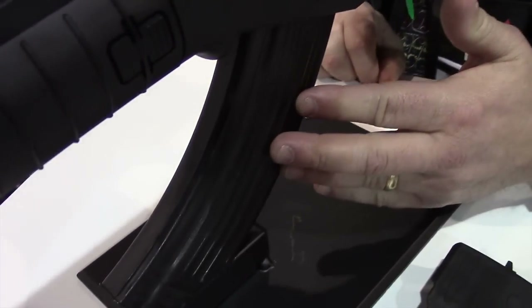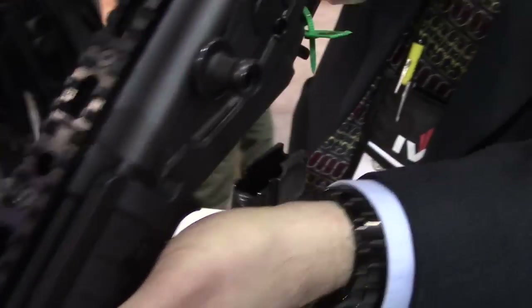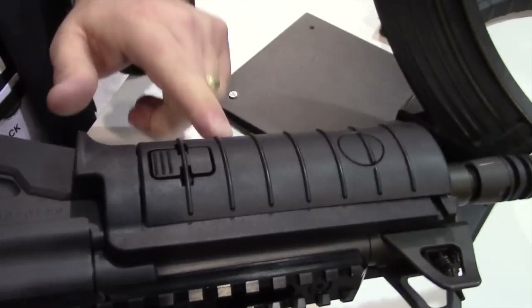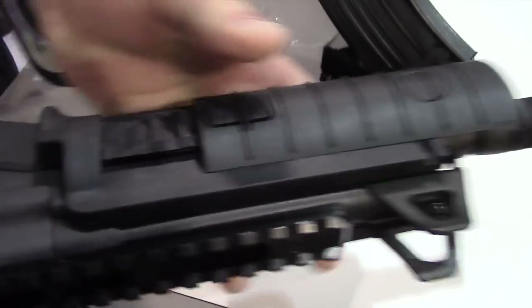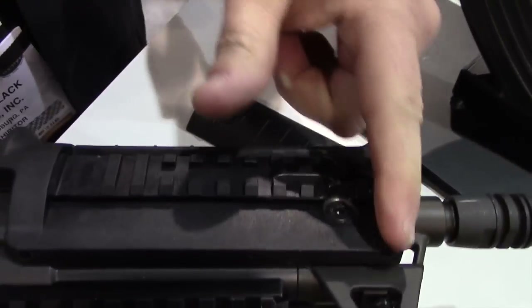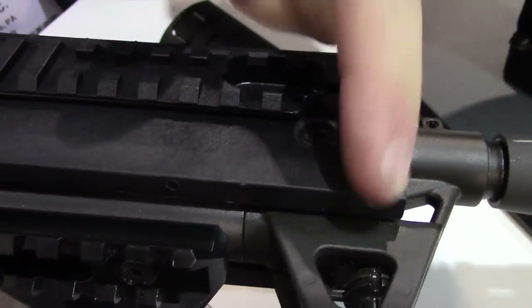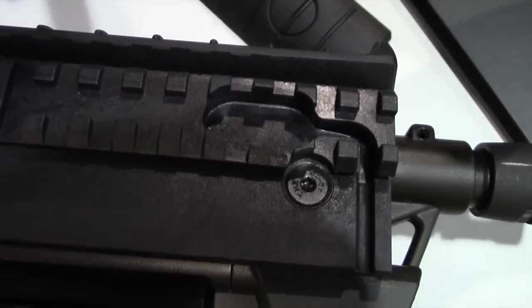They all use standard AK magazines. On the fore end of the gun, we have three cover plates, and we'll expose rails underneath all three. We've milled out right through here so that if you want to run a light or a laser, you can run the pressure switch wire into a little spot there.